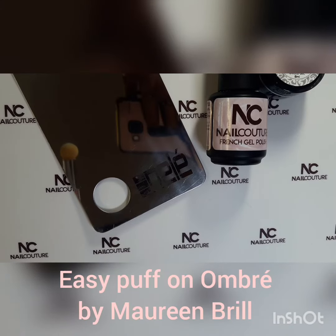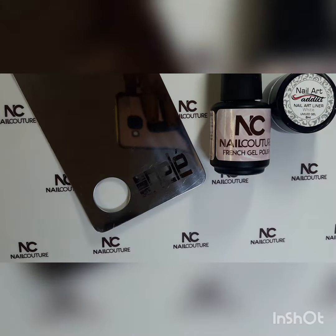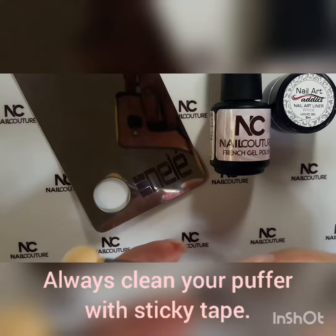Good day ladies! Today I'm going to show you how to do a puff ombre using Nail Couture colors, as well as Glitter Addicts product nail art liner with white, using a plate and a puffer.